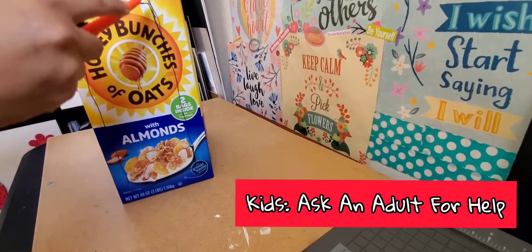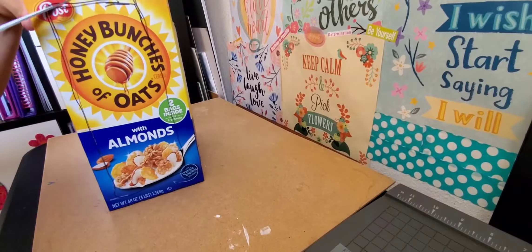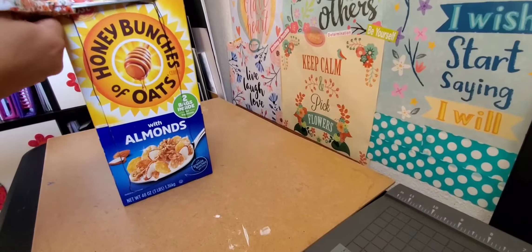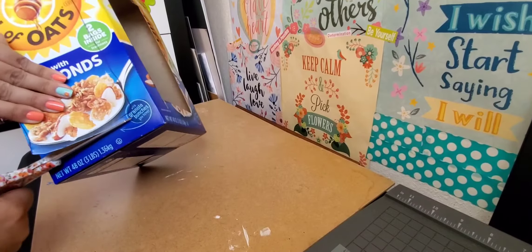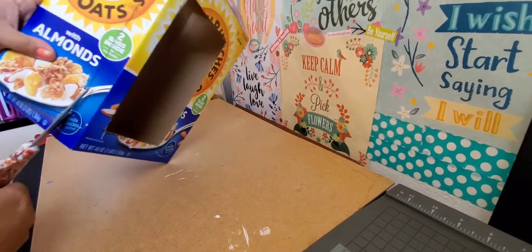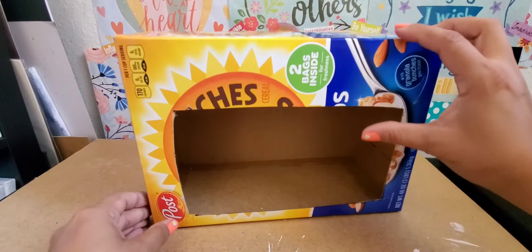I find it easier using the box cutter first for the first outline, and then just going with the scissors and cutting off the rest. And there's the front.